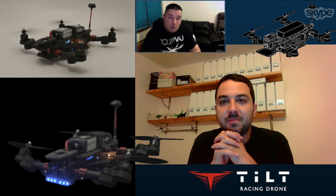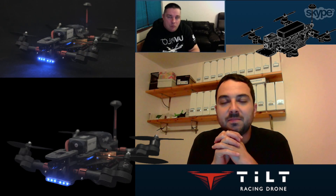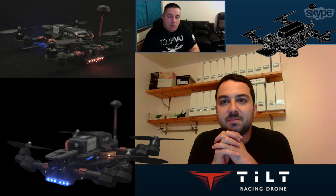Welcome to RCTV UK. Tonight I'm very lucky to have Pau Malol with me. Pau is the designer and manufacturer of a new type of multirotor in the commercial sense with tilting motors. So, Pau, how are you doing?